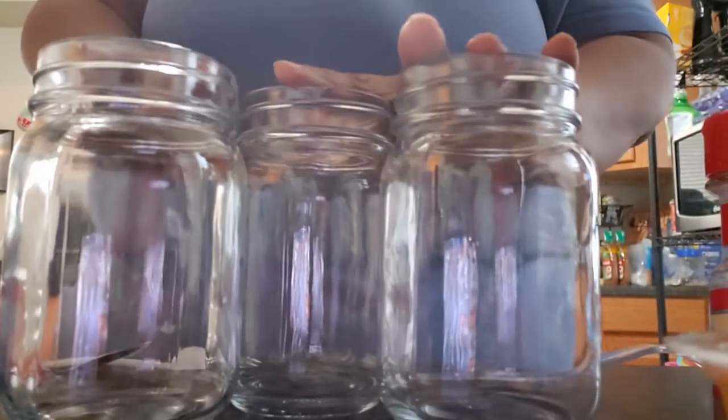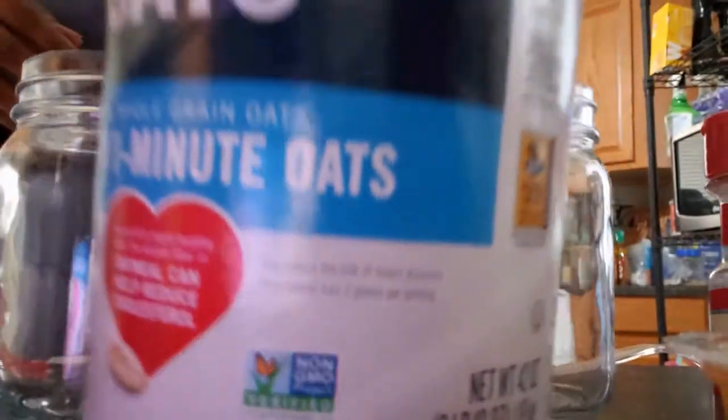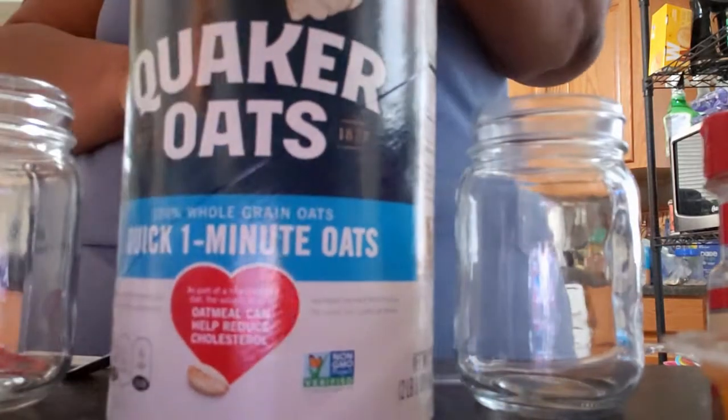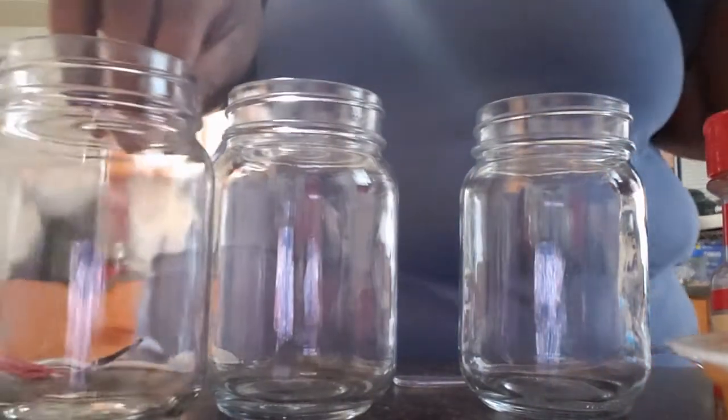Hey guys, so we're going to be making some overnight oats today. I'm just going to be using my 12-ounce mason jars. We're going to add a third cup of these one-minute oats to each jar.